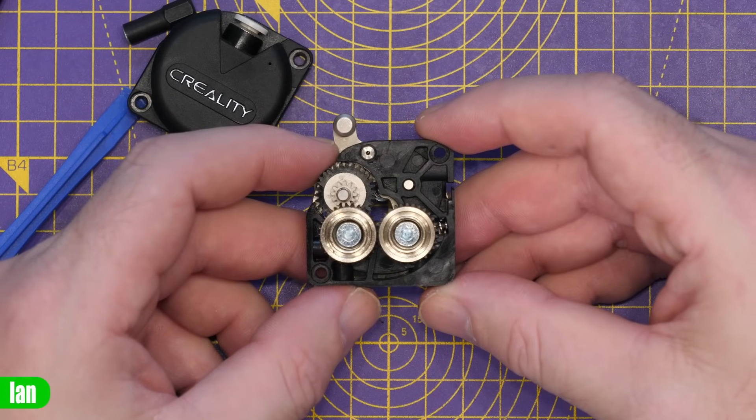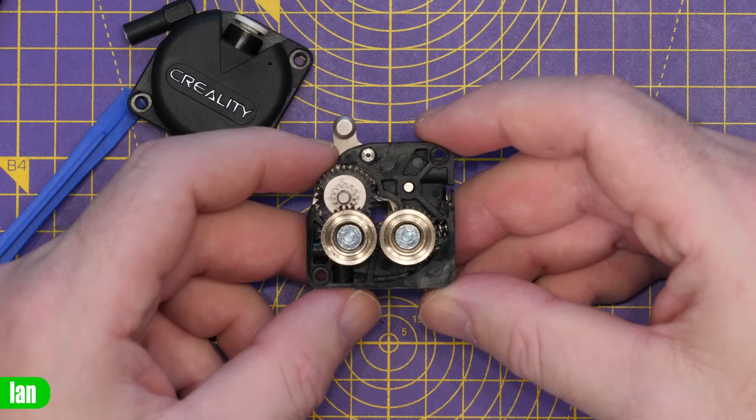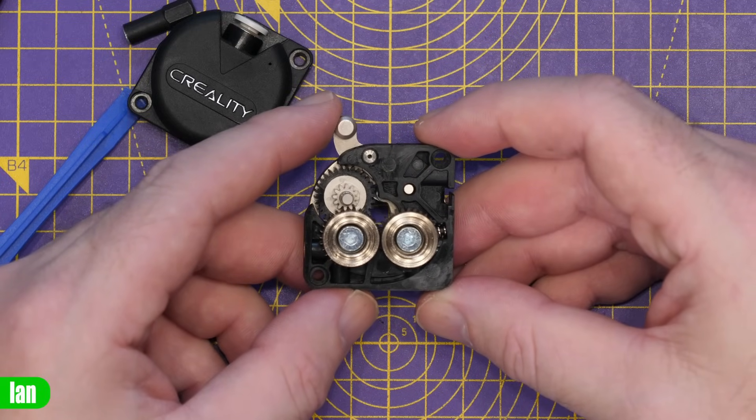That does not look like what the Creality website and documentation say it is or should be. I am frankly furious with Creality at this moment in time. However I need to calm my temper and think about this logically. There are a few scenarios at play. Number one: they're lying to you, me, and everyone else — unlikely but possible. Number two: the website is incorrect and it should never have said it has an all-metal extruder — but it says it, so that should have been caught.